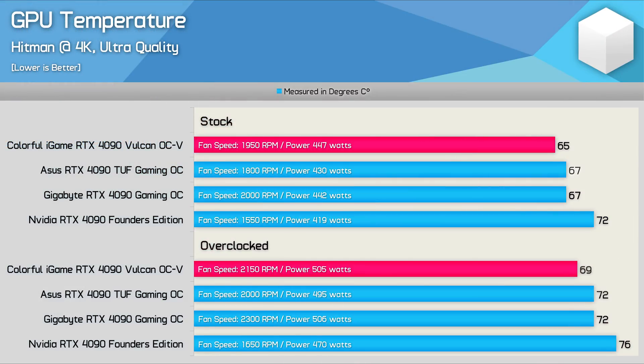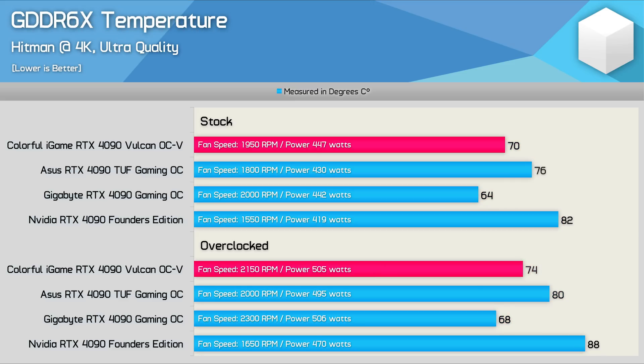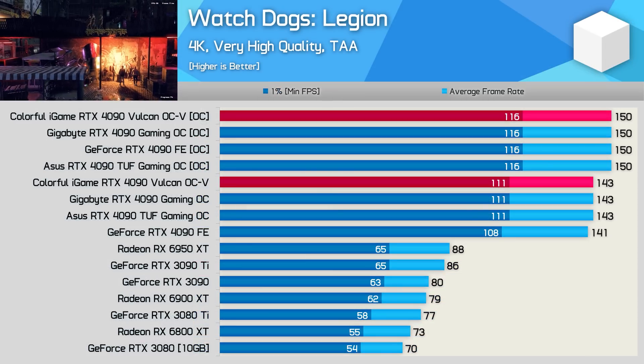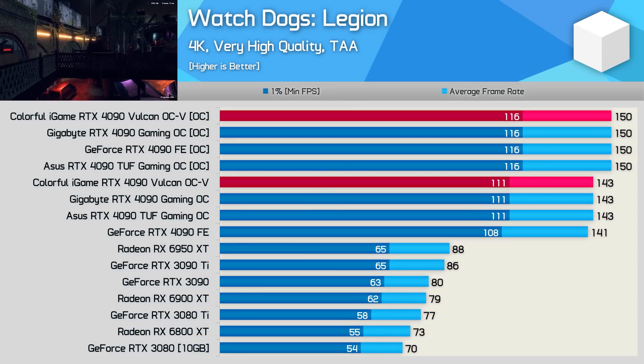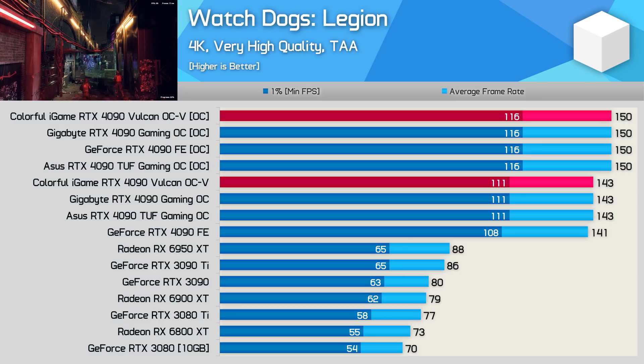Compared to the ASUS TUF Gaming, Gigabyte Gaming OC, and Nvidia's Founders Edition, the Vulkan OC is very competitive on average GPU temperature — both stock and overclocked, comparable to ASUS and Gigabyte at a similar 41 dB operating volume. The hotspot peaked at just 75°C stock and 80°C overclocked, a reasonable improvement over the Founders Edition. For GDDR6X memory temperatures, the Vulkan OC sits between the Gigabyte Gaming OC and ASUS TUF Gaming, thanks to the aluminium heat spreaders allowing thinner thermal pads. Overclocking results are generally boring, as Nvidia heavily limits what partners can do — basically only around five to six percent more performance can be extracted from any RTX 4090.